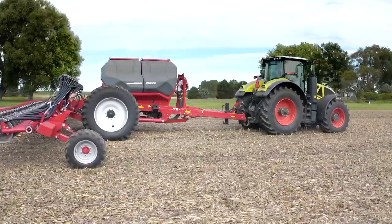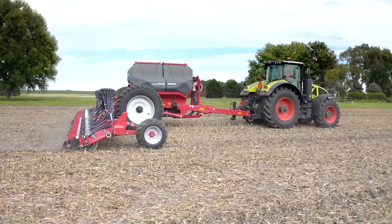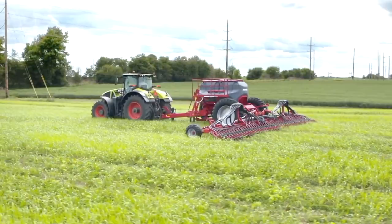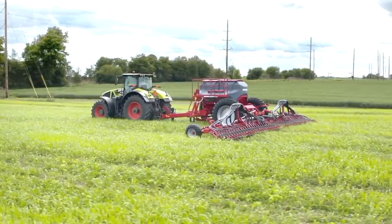Unlike dual rank single disc seeders, the Avatar SD40, being a single rank machine, eliminates stepping and speed is only determined by your field and seedbed conditions. This single rank design, when paired with our transformer row cultivator, gives you a mechanical weed control option like none other.